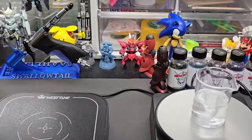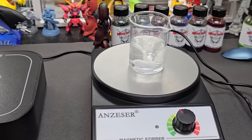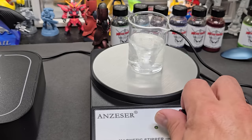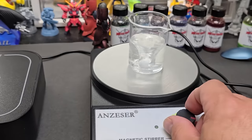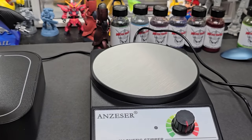Oh, adding the water quiets it right down. Look at that vortex! Let's crank this up — I can mix up a nice big batch of acrylics with this. It's nice and quiet, and at a certain speed it kind of keeps itself in check; it doesn't really go wild past a certain point.